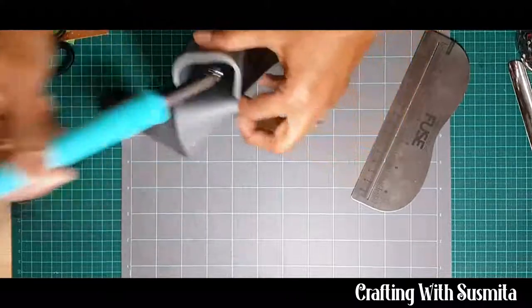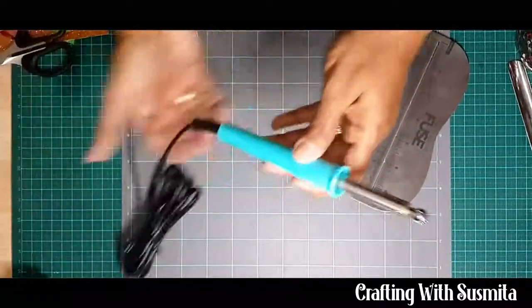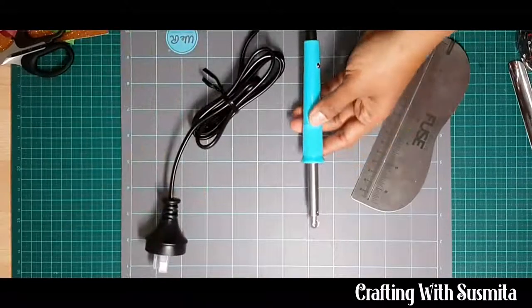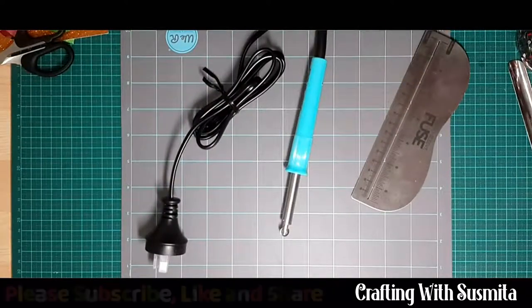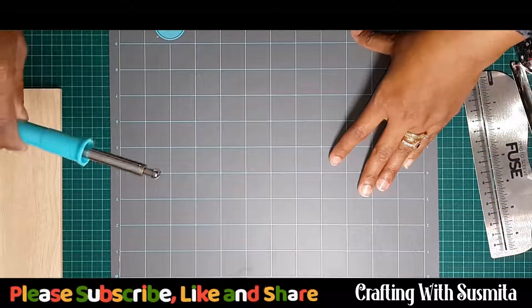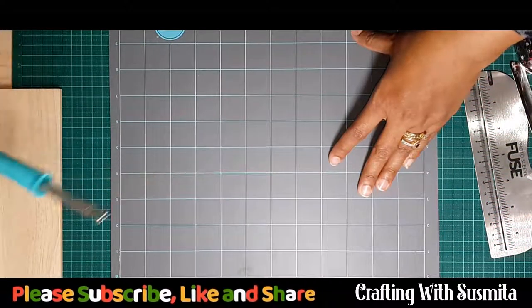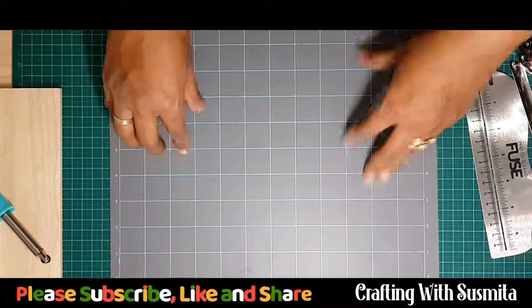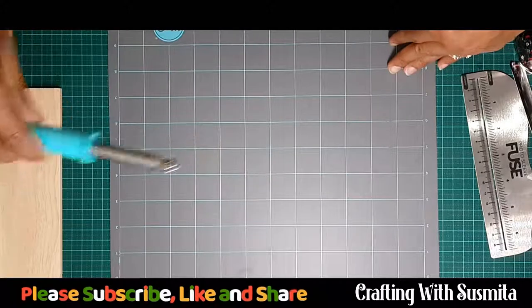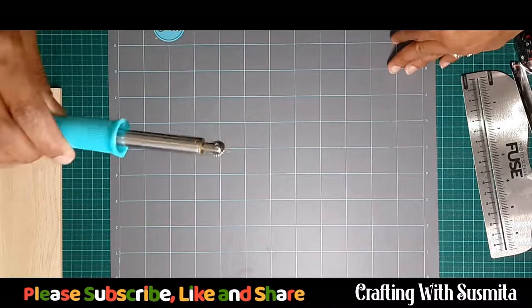I'll just turn this on and we'll be right back. As you can see, I've turned it on and I will wait for another 10 minutes — the more time the better. It really needs to warm up and be really hot so that it can run easily and lock the ends.